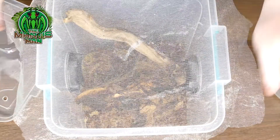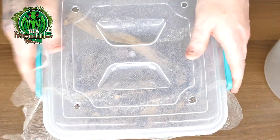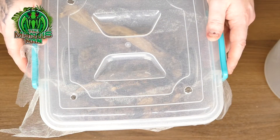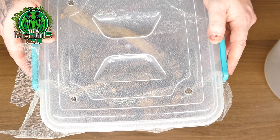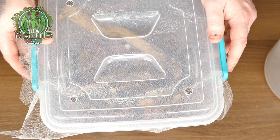We'll pop the lid on so it locks in and she'll be quite happy in there until the proper enclosure comes. What we're going to do next is get the camera out and show you some of the things these budwings do — she's great, she's been out on the plants and I've been handling her. We'll get her out and have a closer look with some different lenses.